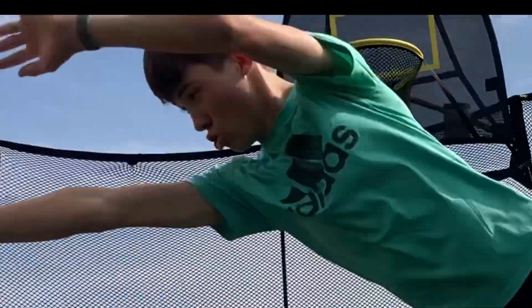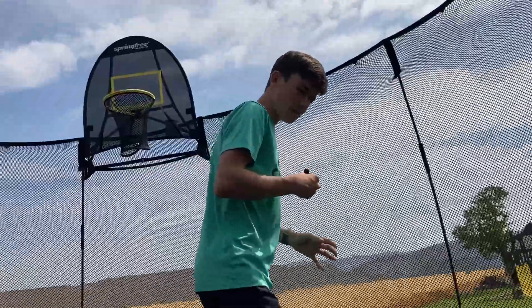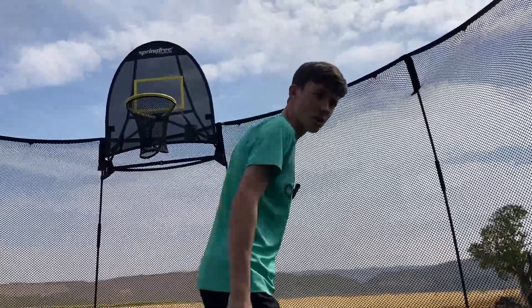For the first step, it's called take off. To take off on a backflip, you need to have a good starting position — so maybe bend your legs a little. You have to get ready with your arms like that.